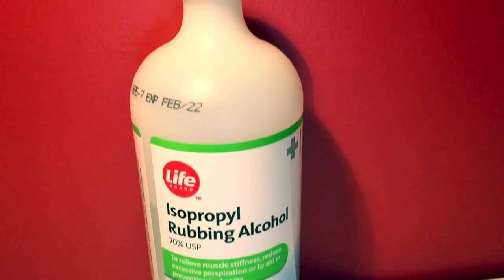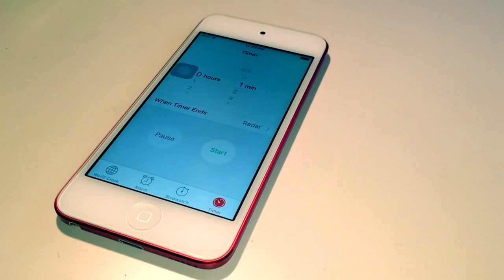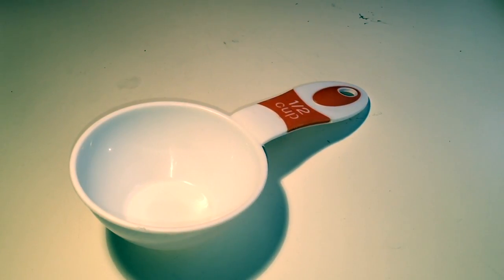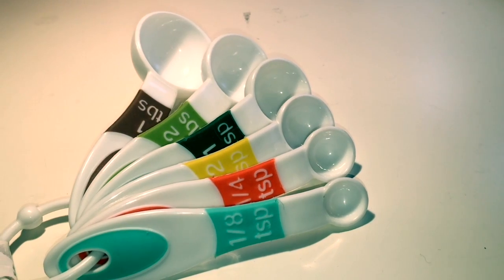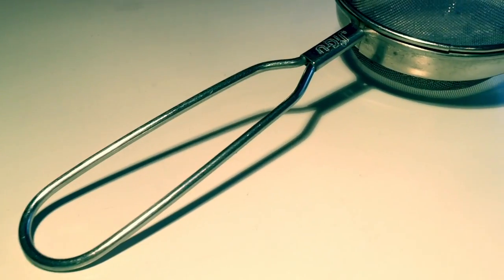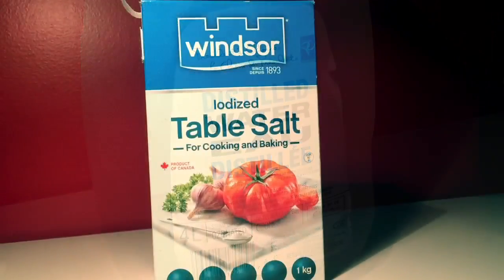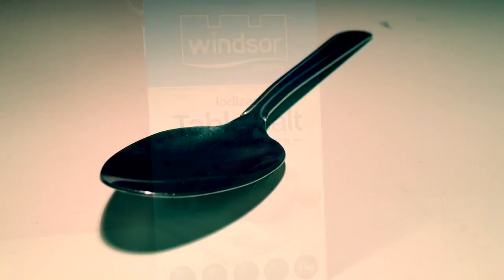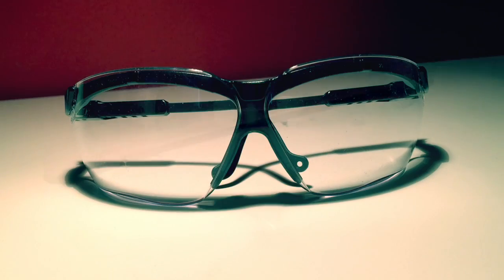Let's go over the materials we will be using today: rubbing alcohol, a powerful blender, a timer, a half-cup measuring cup, a half cup of spinach, measuring spoons, dishwashing soap, meat tenderizer, a strainer, water, table salt, a spoon, a glass measuring cup, and a cotton swab.